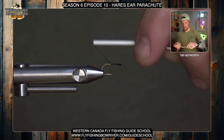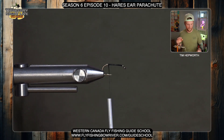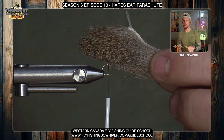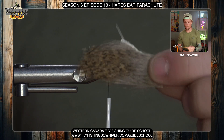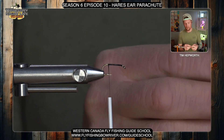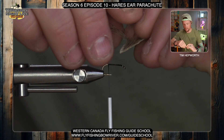Let's go ahead and start off by getting our thread started just behind the eye, work it back a little ways, and break off that tag end. The very first thing we're going to do on this fly is tie in the tail portion. We've got some very fine deer hair — you could use elk as well — something that's got some bars on it, which makes it look a little better. It's very well matched in color to the hare's ear dubbing we'll be using.